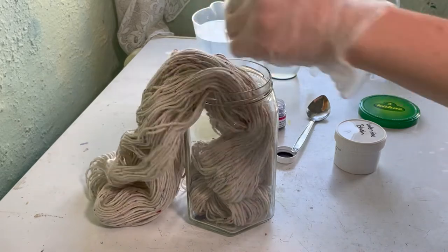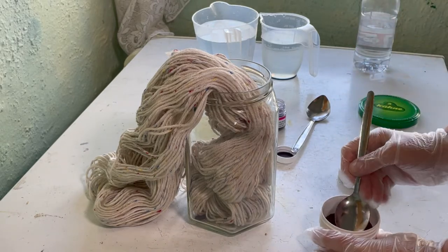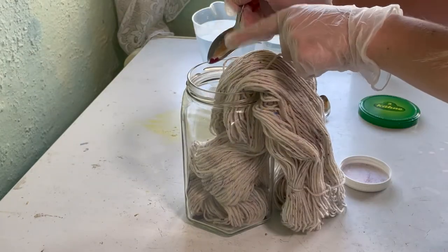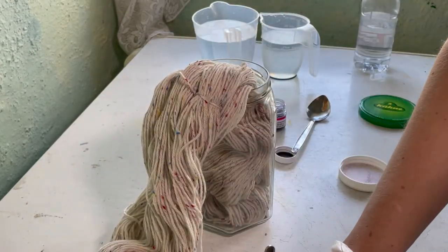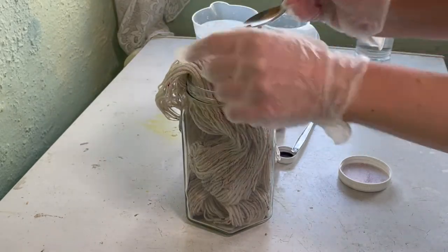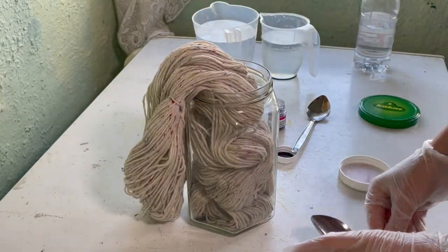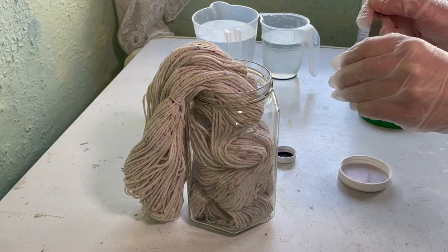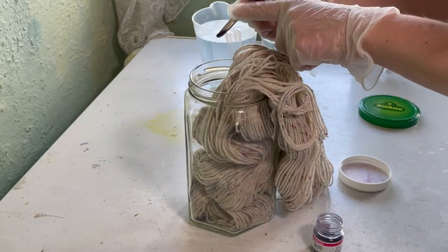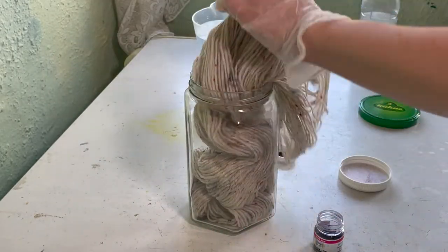Maybe a little bit more, and now the next one I'm using is Valentine Blush from Dharma. The reason I've chosen Valentine Blush and Violet is because I am currently participating in a Twitter challenge - the April Alphabet Challenge - and today is V. You need to post something to do with the letter V. So I decided to go with my V dyes, Violet and Valentine Blush.